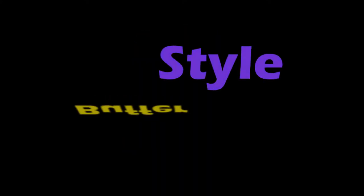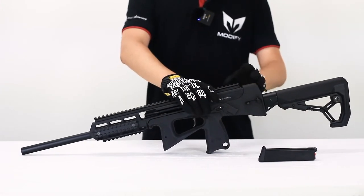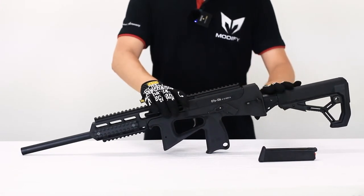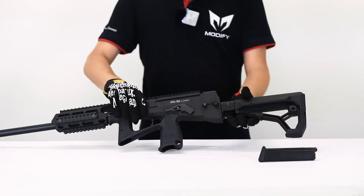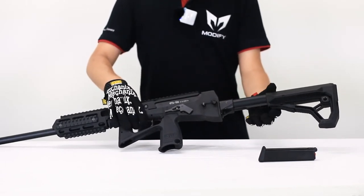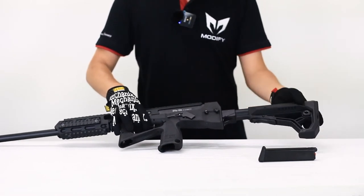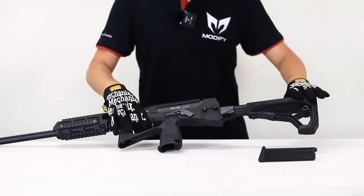Feature number three: M4 style buffer tube. Yes, the OTS 126 comes with the M4 style buffer tube, so you can adjust your length of pull from the back. And also, if you don't like this stock, you can always change it to your own M4 style stock.